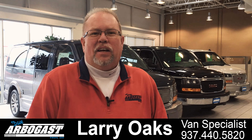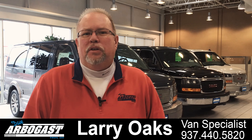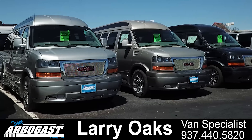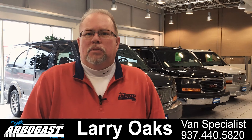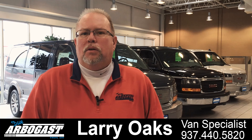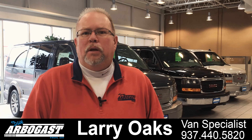Welcome to GMCconversionvans.com. My name is Larry and I have over 22 years in the conversion van business, specializing in mobility vans and leisure vans. We have over 100 vans here in stock. I encourage you to watch our videos, check out our inventory, and please let me know what questions you have and what information you may require.